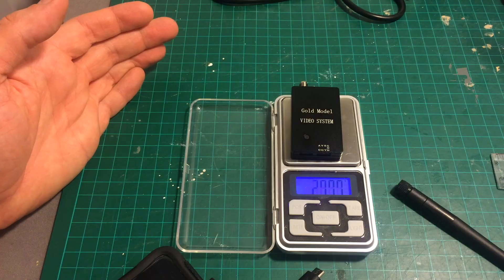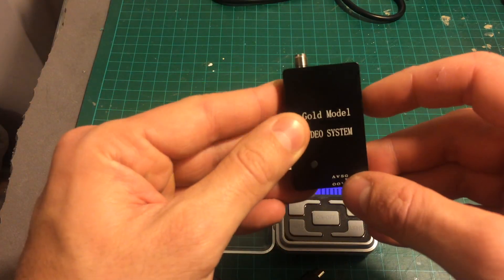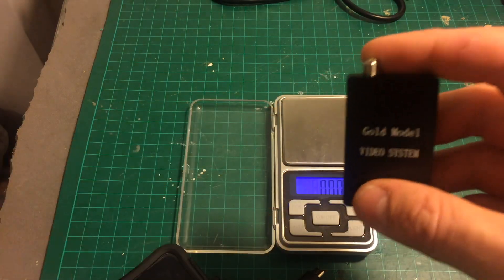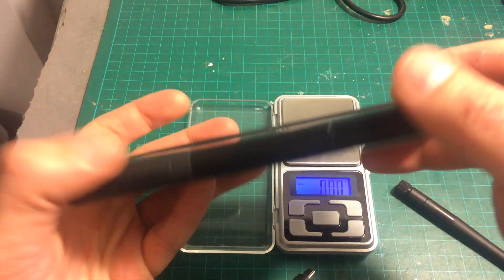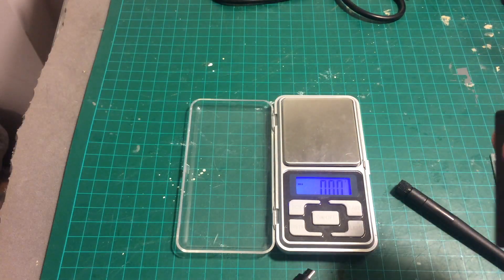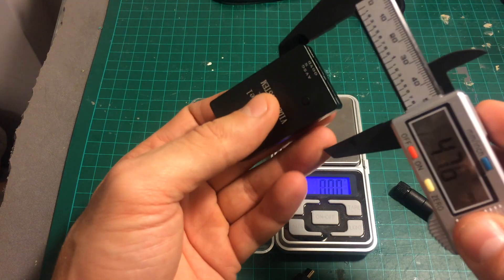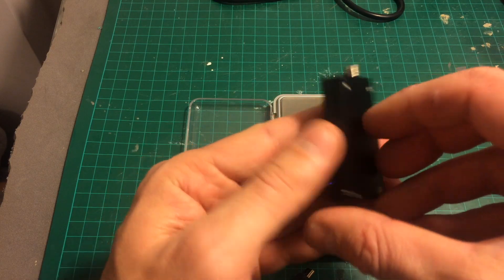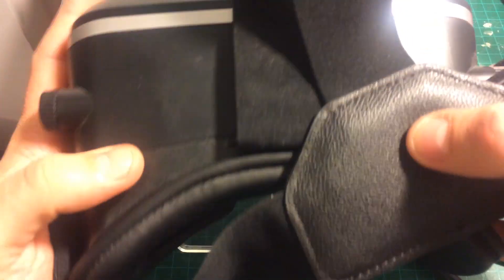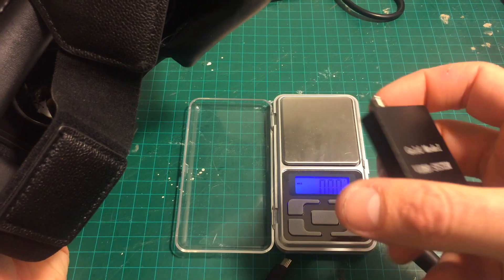When using it, it didn't get very hot and it didn't consume a lot of battery power — it's very light. The weight of this device is 27.77 grams and it uses the battery of the smartphone. Unfortunately it doesn't support iPhones or iPads, so you can use it with any Android device. The dimensions are 55 millimeters by 33 millimeters, so it's pretty compact.